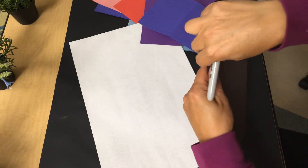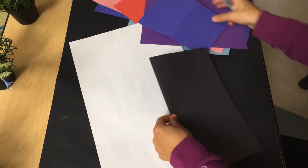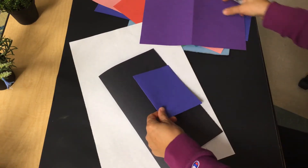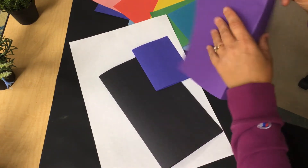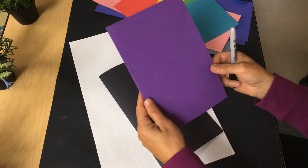Once you get to your scraps, I want you to fold them all in half, because we're going to be focusing on symmetry. I'm going to fold a larger piece in half, a smaller piece — this piece I'm going to use for my head. This will be my thorax, and then this purple piece that I have folded in half will be the abdomen.